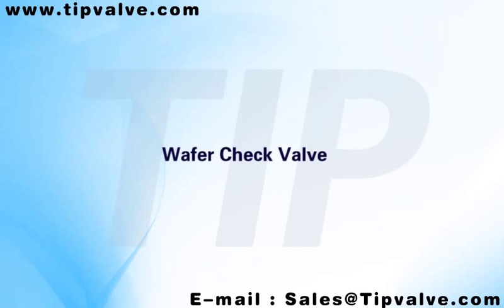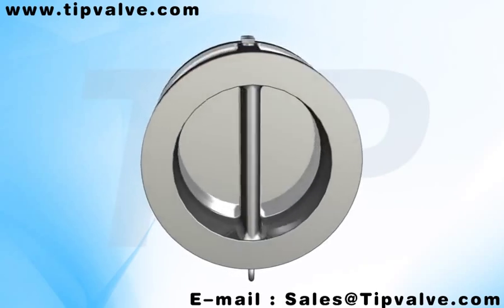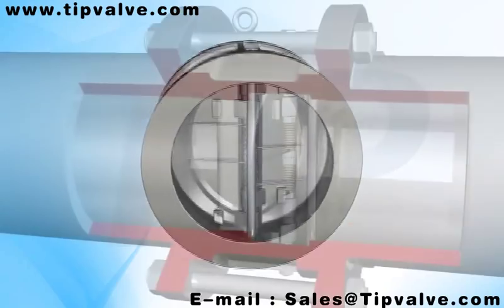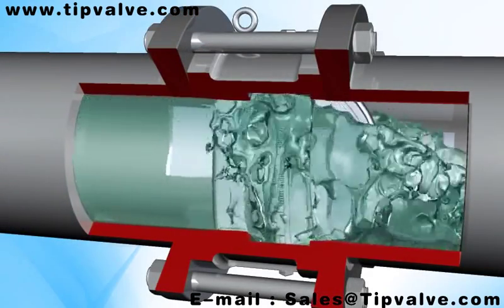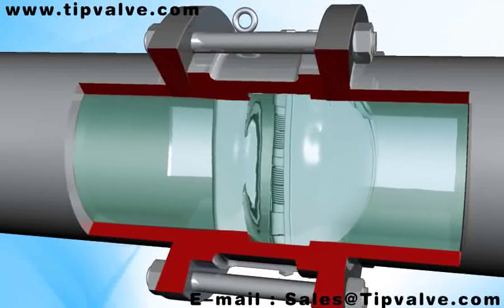Wafer type track valve products: double disc check valves feature small size, lightweight, and compact construction. They are also easy to repair. The valve adopts wafer flange and lug type designs, as the construction length is shorter than standard check valves.